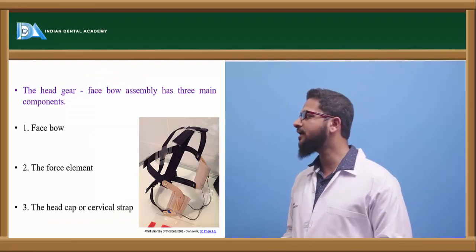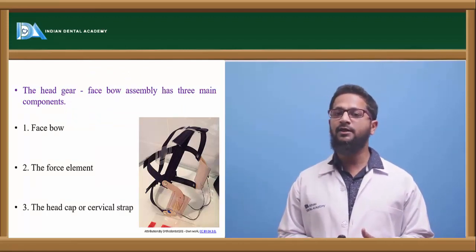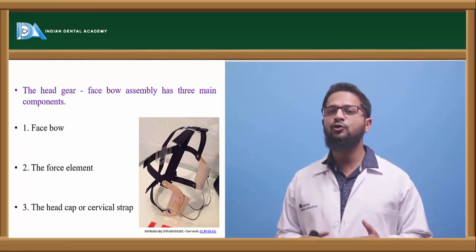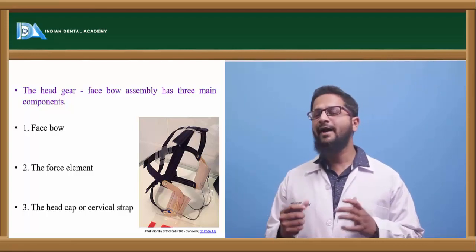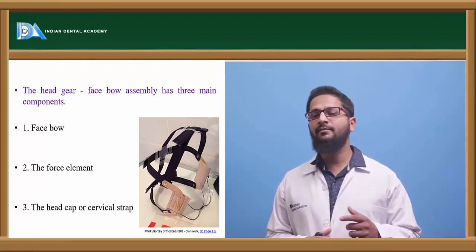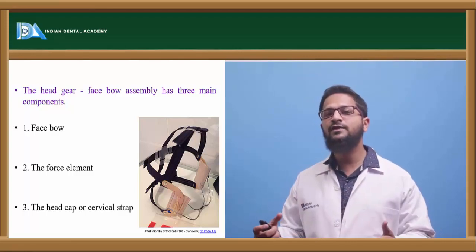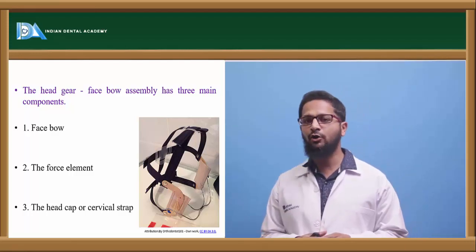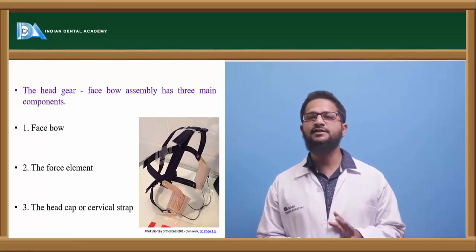First, headgear. Headgear is one of the most commonly used orthopedic appliances, particularly used during the growth period. It is used to restrict the growth of the maxilla, particularly in class 2 malocclusions where the mandible has normal growth but there is excessive growth of the maxilla. Headgear consists of the following components: face bow, force element, and head cap or cervical strap.